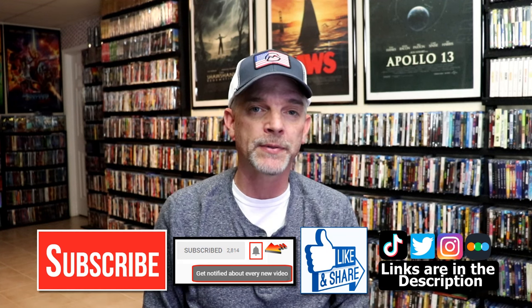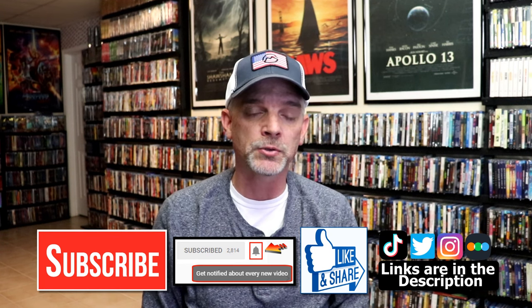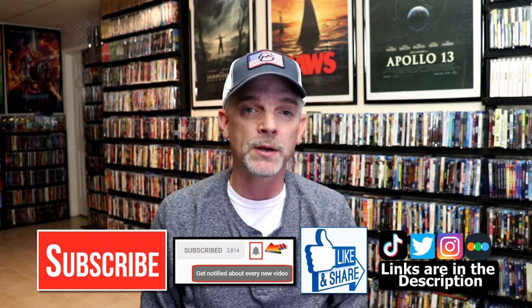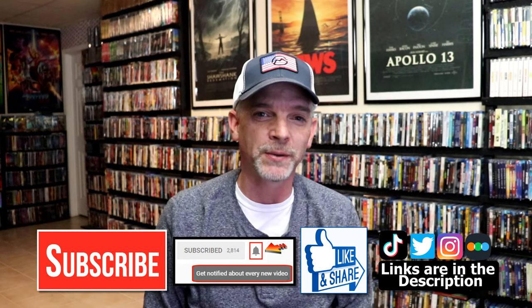If you haven't subscribed to my channel, I'd really appreciate it if you'd subscribe. Please remember to hit that notification bell so that you can be notified every time I upload a new video. If you haven't found me on my social media accounts, I'm on Instagram, TikTok, and on Twitter. And if you'd like to find out what I've been watching, you can find me over on Letterboxd. I do have links below. Thanks again for watching, and we will see you next time.